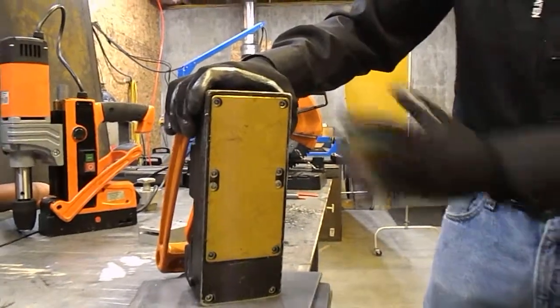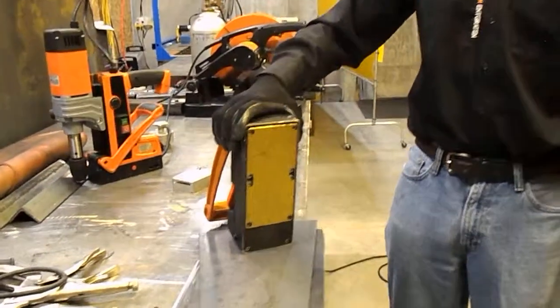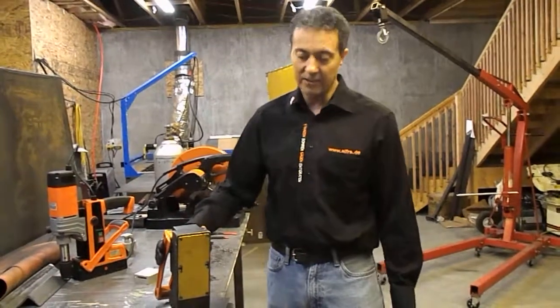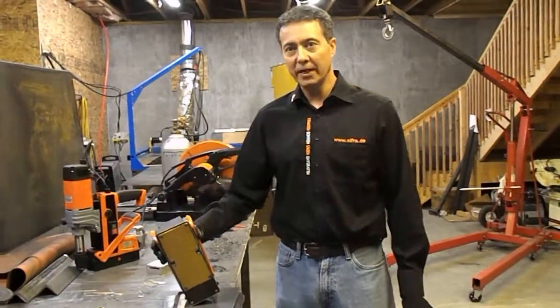The other thing about this magnet that you can't tell is it's made out of hardened steel. The hardened steel gives you tremendous wear resistance, and it is frankly the only magnet in the world today that is switchable on-off, permanent magnet-based or electromagnet, that can be made of hardened steel.